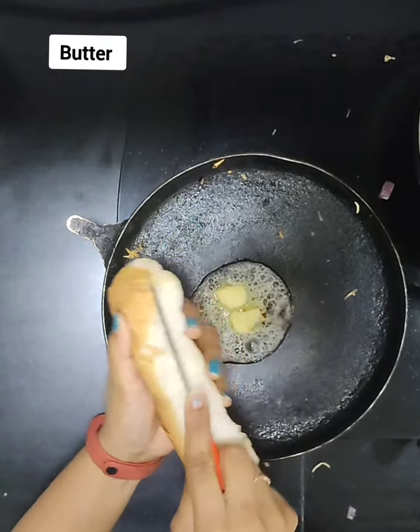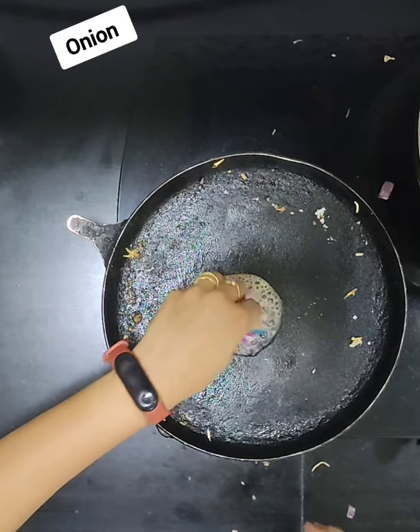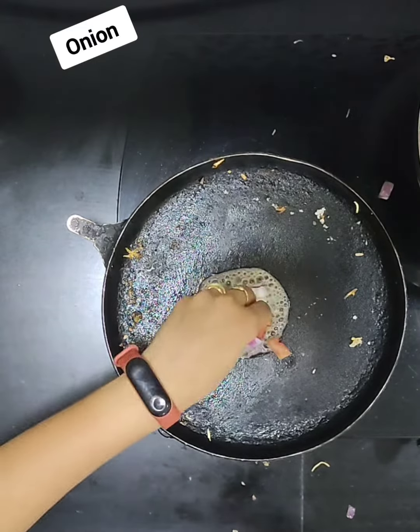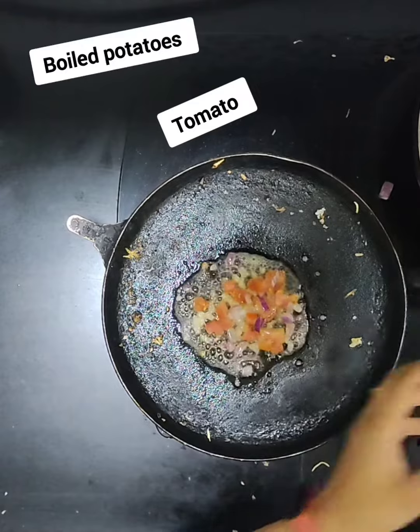Put the bread on both sides, put it on the side, and then put the butter in it. This is not a healthy recipe because it has a lot of butter, but the taste comes from that.